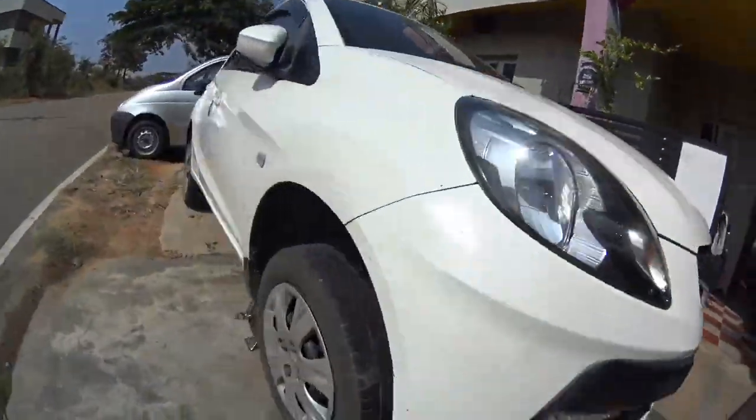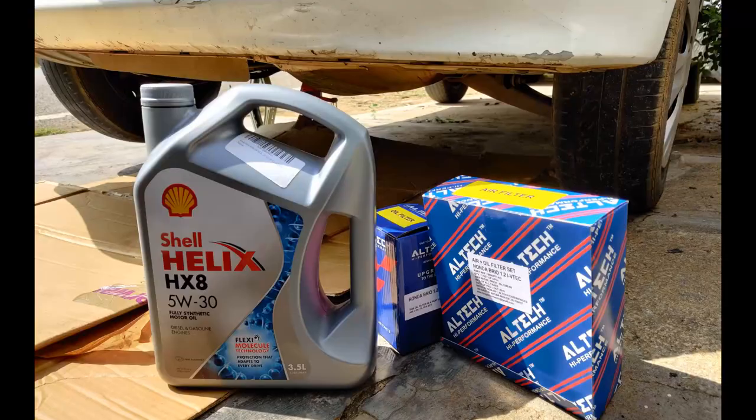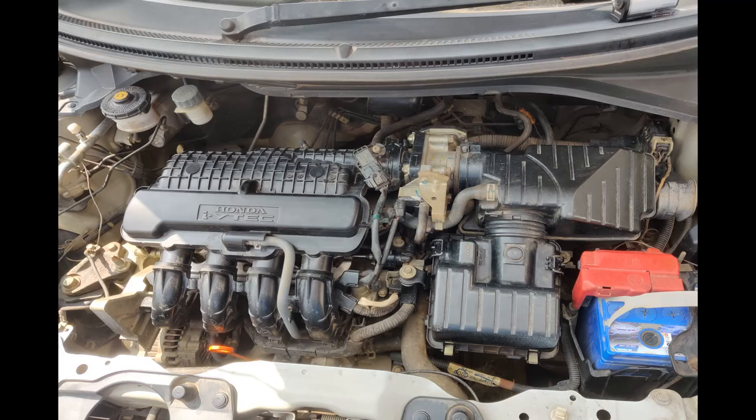Hello guys, welcome back to my channel. Today I'll be showing you how to do general servicing for your Brio and also what parameters you have to take care of. Let's get it started.